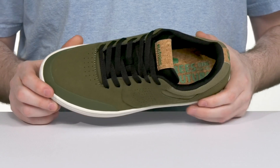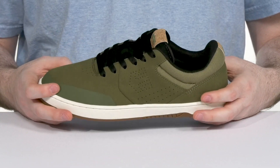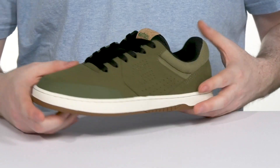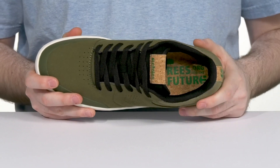It has an upper that's made with a vegan-friendly synthetic suede and textile using eco-friendly materials, showing off some cork detailing at the collar as well as the heel. It has a traditional lace-up for a secure fit, and its inner lining has lots of thick padding around the collar and the heel for more security.